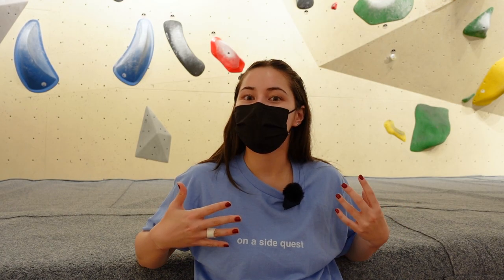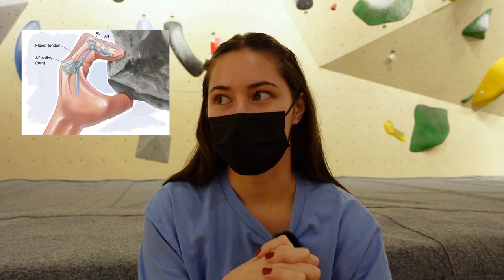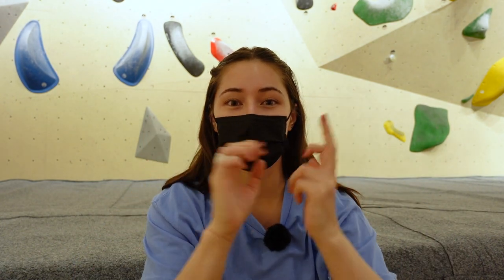Regarding how I feel about my own climbing at the moment, it's a little bit up and down because I have had a finger injury. This finger injury I've had for a few months now — it is a minor A2 pulley tear, but it's just really, really annoying. I've definitely had a lot of advice on what to do about the finger. I had a physio session, I was given exercises to do with a resistance band, I was told to ice, I was told to rest, and I was specifically told not to do any closed grip exercises because that's what really aggravates this injury.